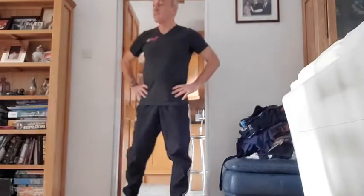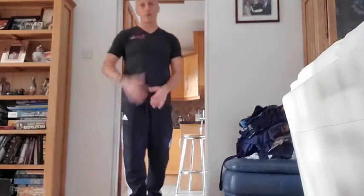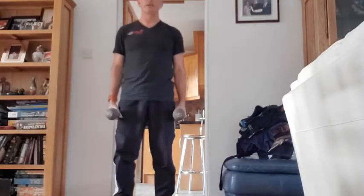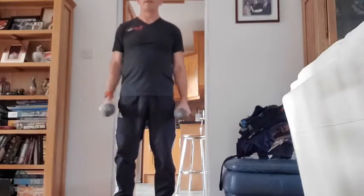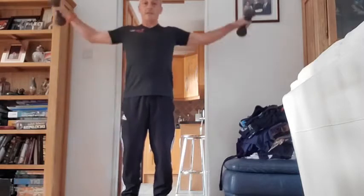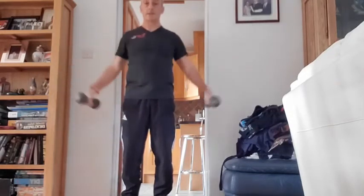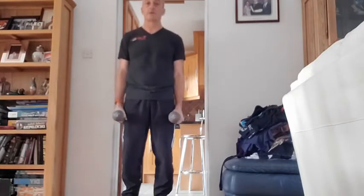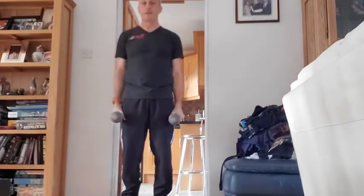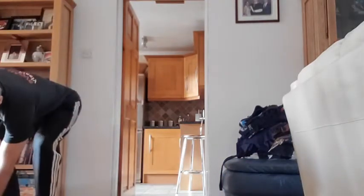Same again — 10 reps. We've mainly done lower body so far, now we're doing a little bit of upper body, then we'll go back to legs again. Two more sets of these to go. Stand by — one — and off we go. One, two, three, four, five, six — always under control — only five reps to go. Eight, just to shoulder height — nine, and ten. That's the last set of those — last rep.